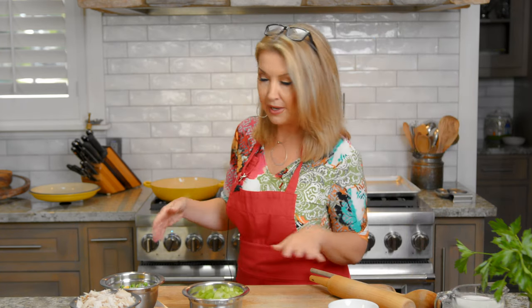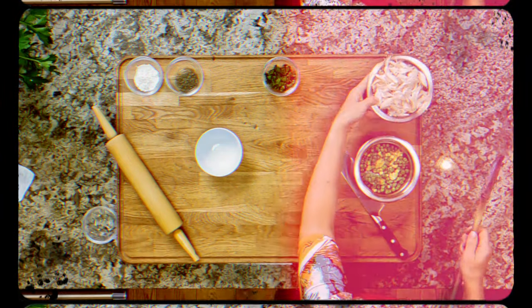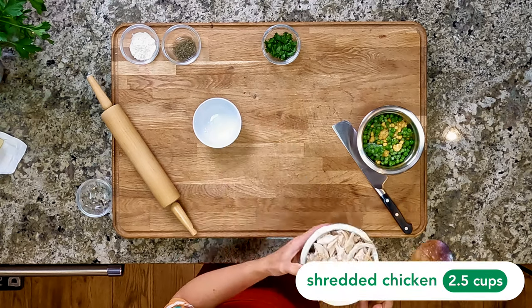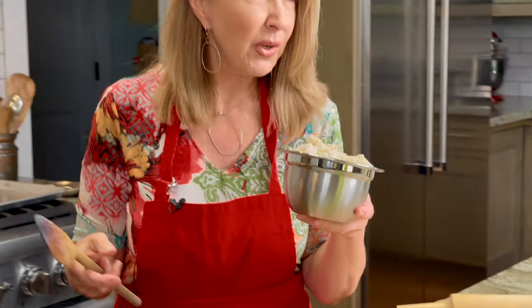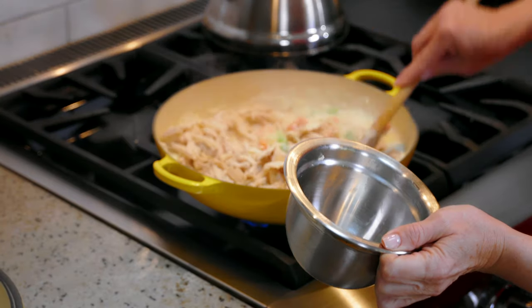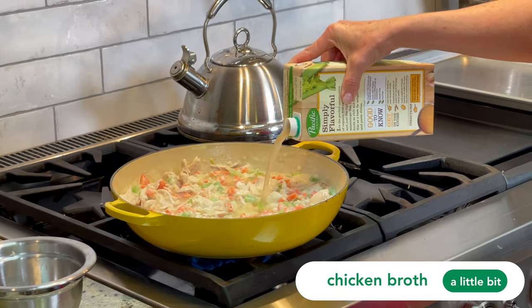If you're really worried about calories, don't eat pot pie. So, the chicken - sorry, Ina, this is not fresh chicken that I made. This was rotisserie chicken that I shredded up. Some supermarkets actually have shredded rotisserie chicken, which saves you one big step. This is about two and a half, almost three cups of chicken. We're gonna add this in. If it's getting too thick, we can extend it with a little chicken broth - just a little bit.